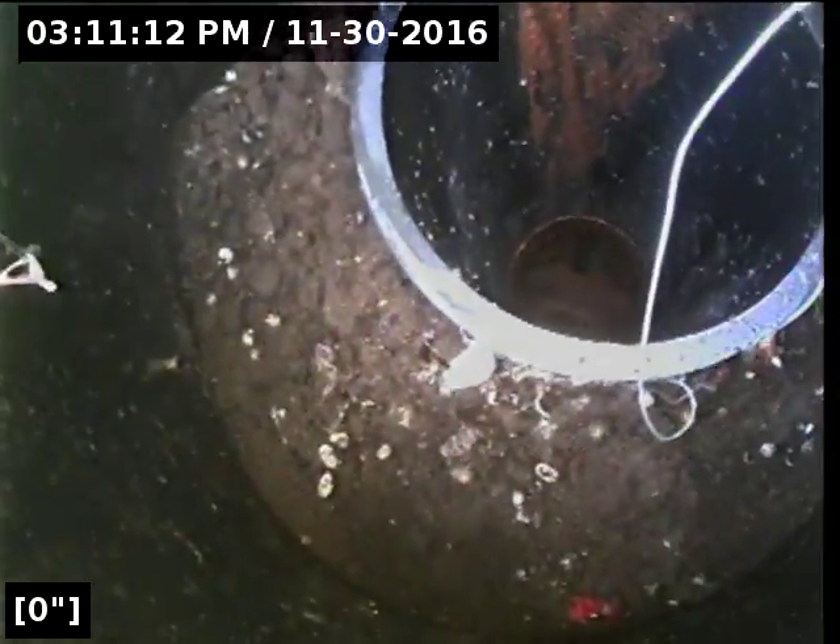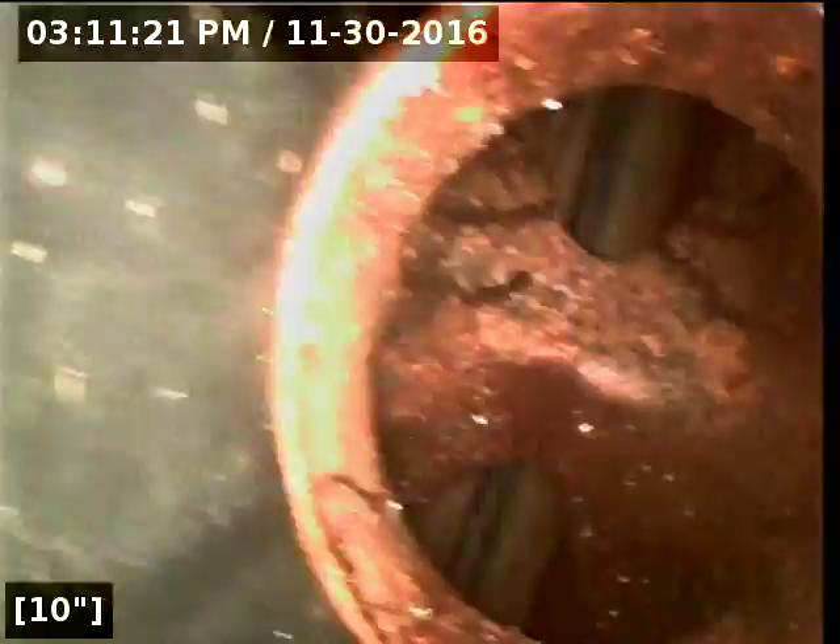So we're zero feet, zero inches above the clean-out, and it's an ABS stack, and there is a two-way cast-iron clean-out — you can see the bridge clearly there.